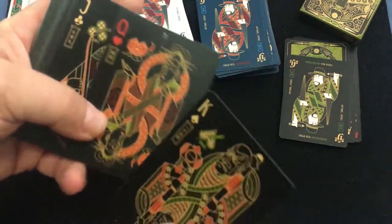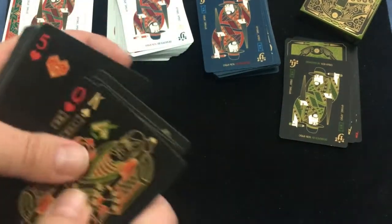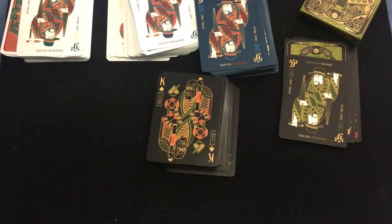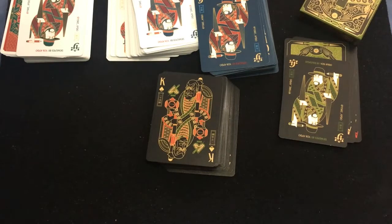I'll show you the court cards on this one. The kings are the same as the aces. For the queens: queen of spades is Tsuru no Yobu, queen of hearts is Orihime, queen of clubs is Yuki Onna, and queen of diamonds is Taketori Monogatari. For the jacks: jack of spades is Sannin Notaro, jack of hearts is Hanasaka Chizun, jack of clubs is Yusi Wakamaru, and the jack of diamonds is Tango.